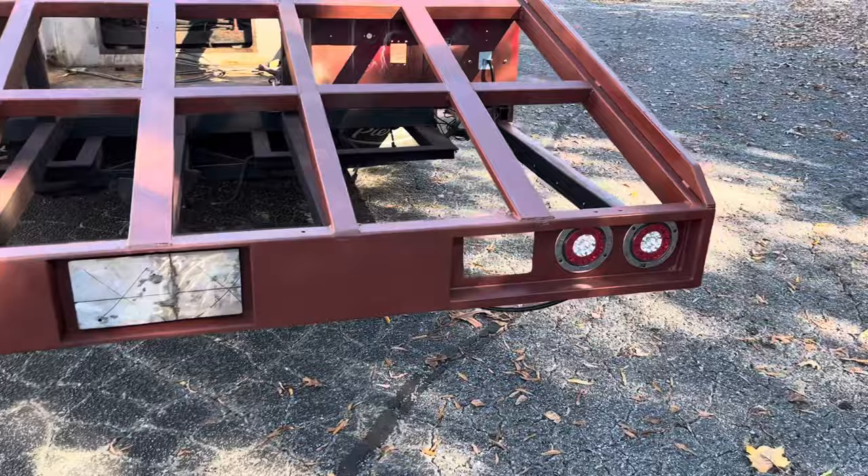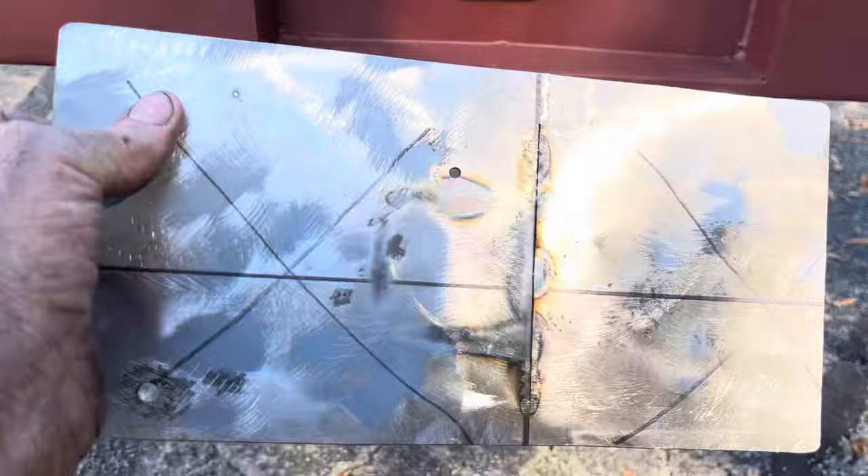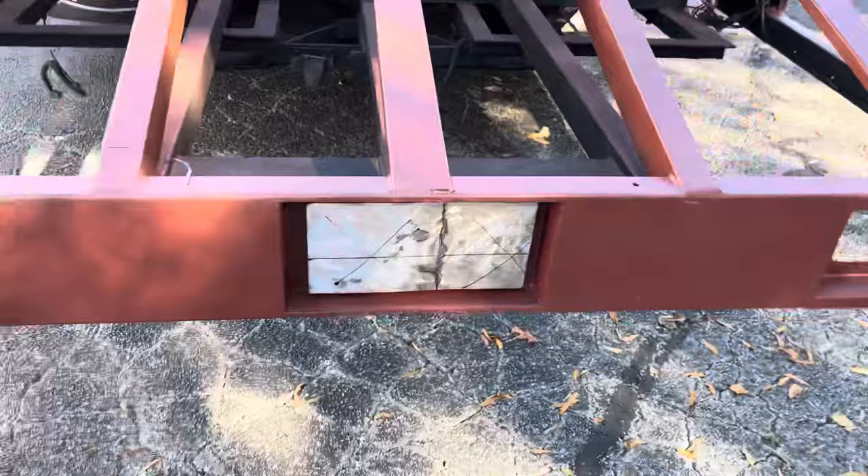I put the lights in the back but haven't put the emergency lights in the square holes yet — we're getting there. Got a license plate covering up the trailer hitch area. This is where I'm going to attach my license plate. The lights have a little plug so when I put the pin in, the license plate will be there.